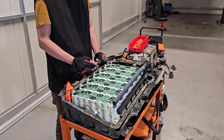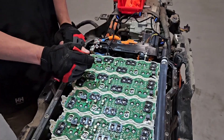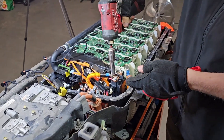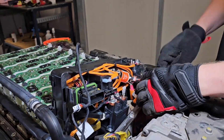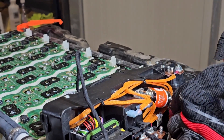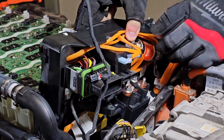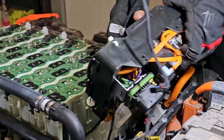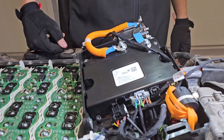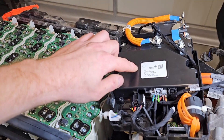Okay guys, very important scene — the most important thing is to number all of these boards before disassembling. Here we have the main control unit of the battery, and for repair we also need to reprogram this.